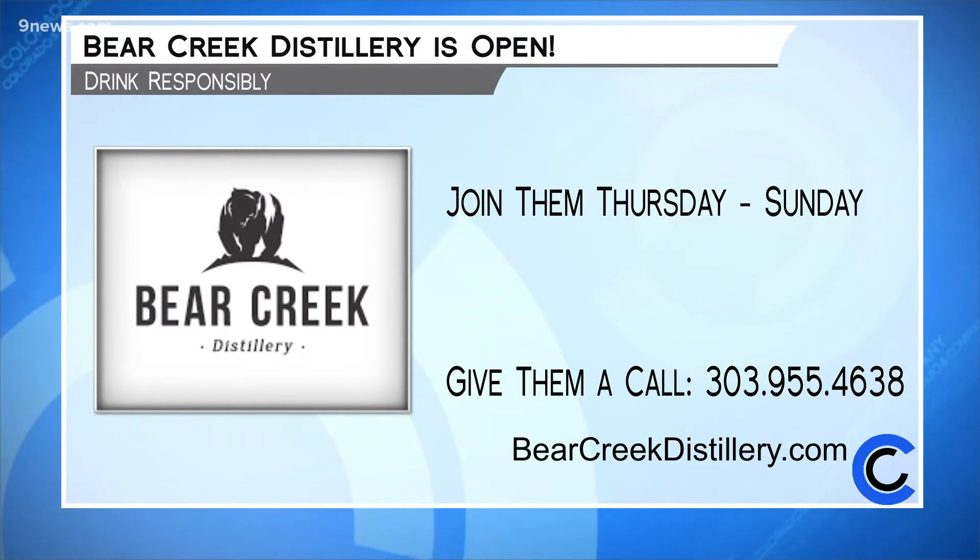Bear Creek is open Thursday through Sunday online at bearcreekdistillery.com. And please drink responsibly.